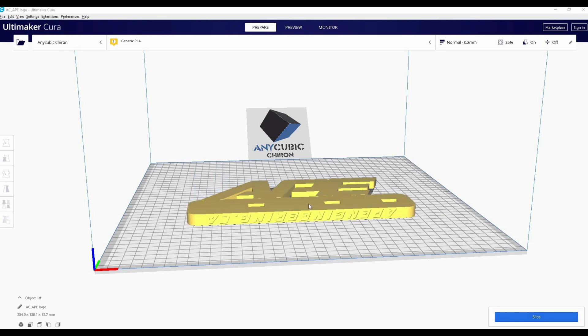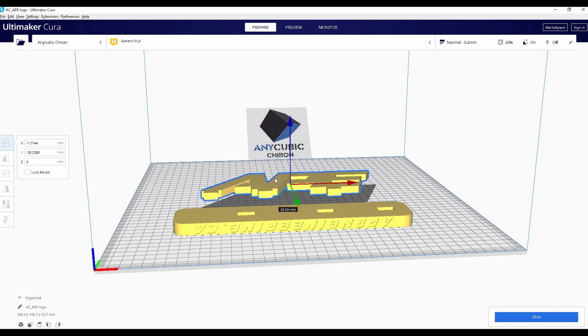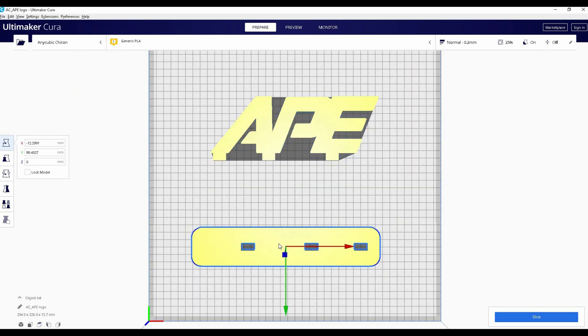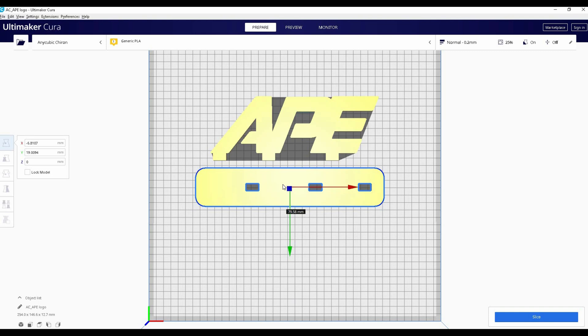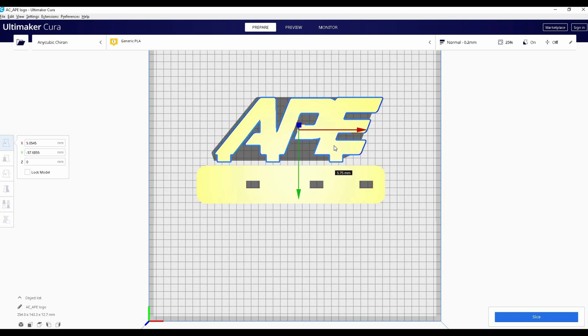Here it is so that I can put these two parts together. Once they're in the program, I can select them and move them around. If you're printing more than one part, I recommend you put them close together — that way it'll go faster because the printer won't have to move as much.